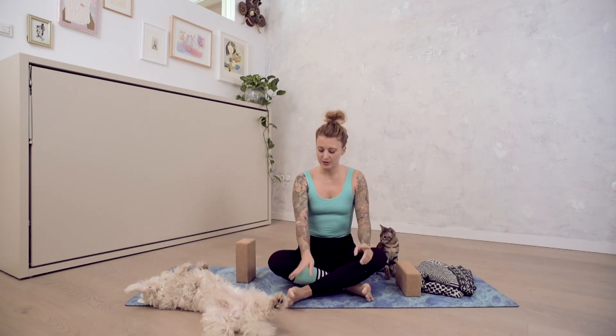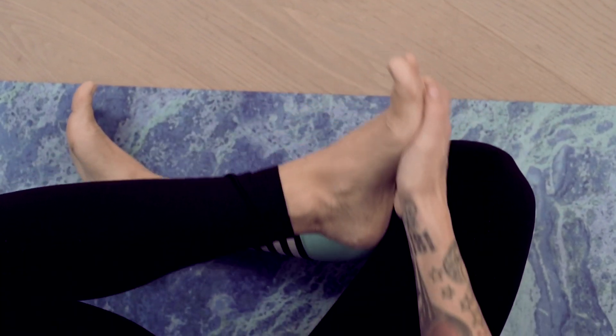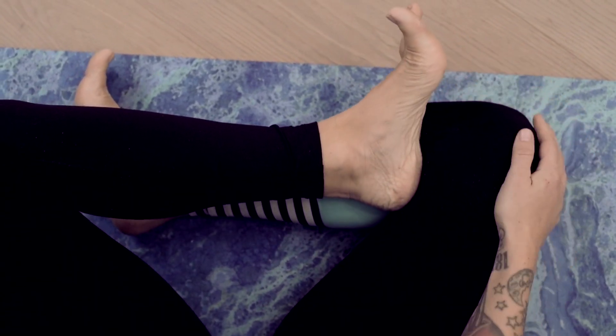For the second variation, you would take this foot and stack it on top of the lower leg in front of the knee. So this would be the second modification.